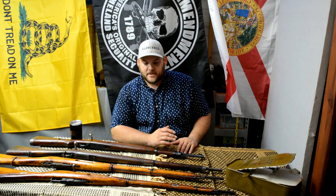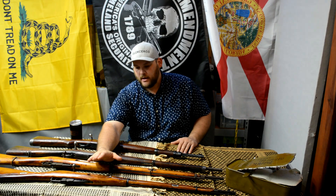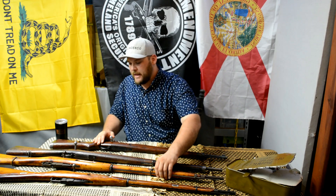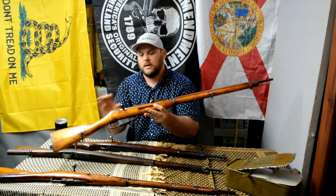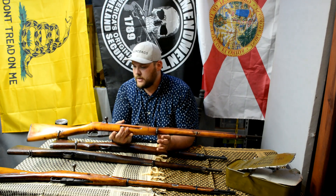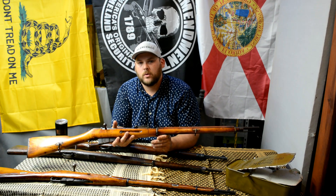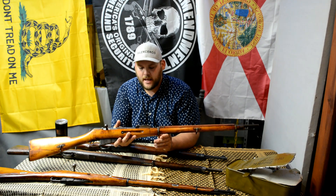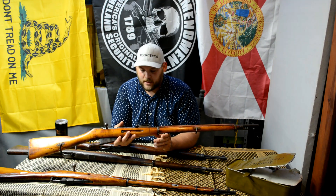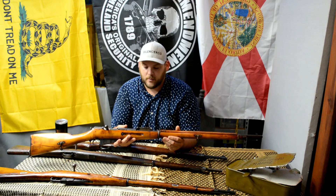Since that video three weeks ago on the Chilean Mauser seven millimeter, I already had the Mosin-Nagant — I think it's a '43 Tula. Since then I picked up a 1940 Finn Mosin-Nagant 7.62x54R, and this one's pretty cool. There's a lot of history — the Finns had the war, captured a lot of guns, and in World War Two during the Winter War they used reclaimed, captured, and purchased parts. This one actually has a thin barrel on a 1897 hex receiver, remanufactured in 1940.